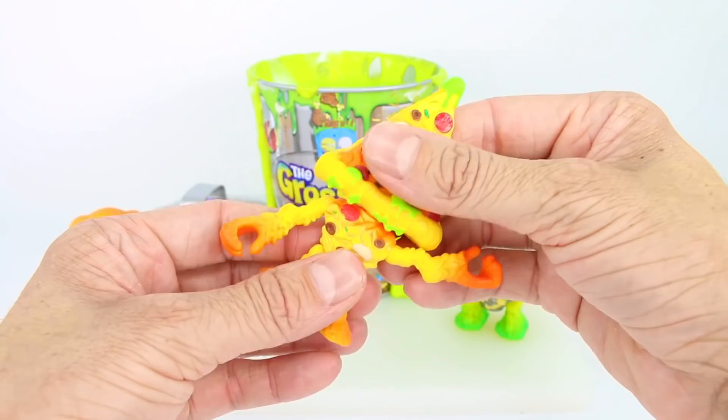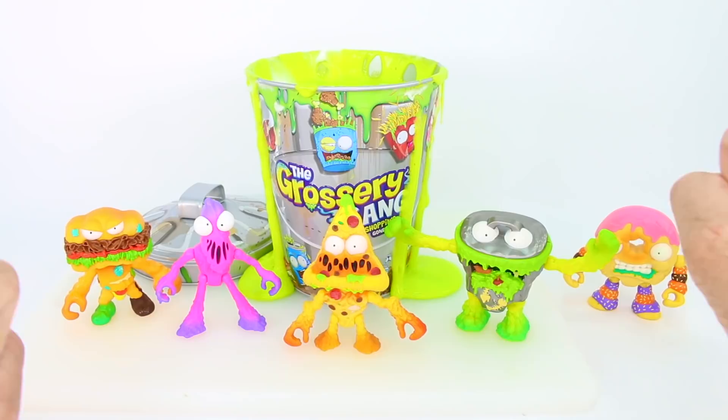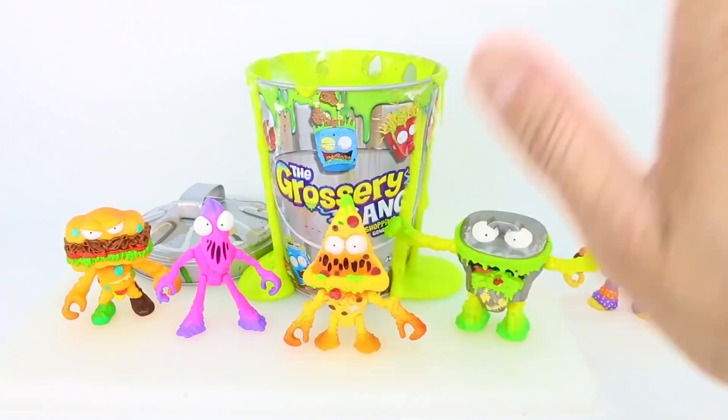We are so glad we got to see our Grocery Gang members putrid power up in that reactive slime in our collector's tin can. If you liked this video, make sure you give it a big thumbs up, don't forget to subscribe to the Grocery Gang channel, and we will see you all in our next video. You guys have an awesome day and a gross day — bye-bye!